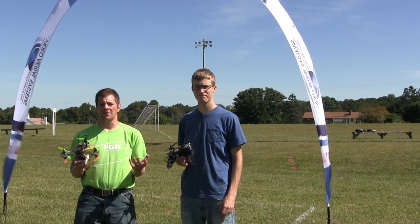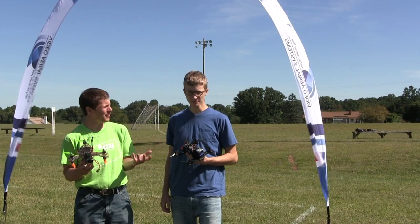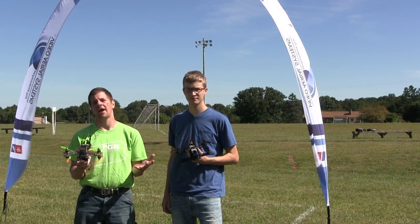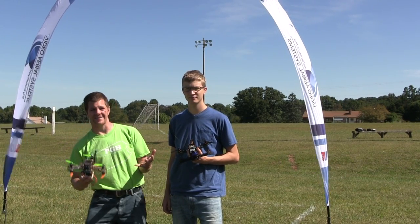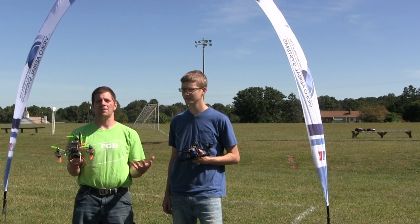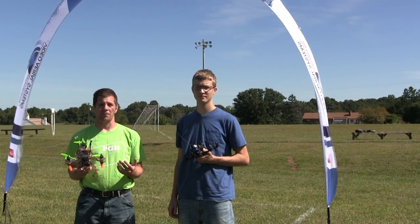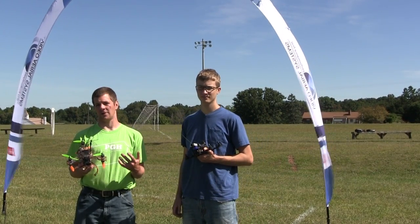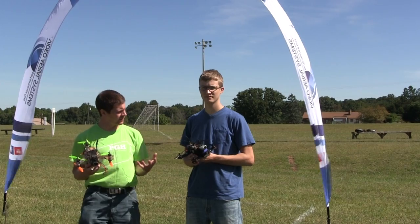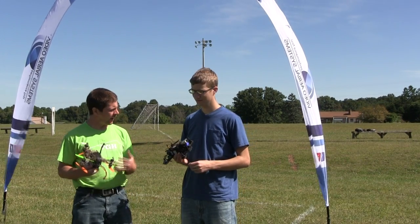Now you might think it's counterintuitive — the takeoff is pretty basic, right? But that's where most multirotor pilots actually end up crashing. The reason they do that is they take off and end up colliding into each other. It's the most common place to crash, and thus the takeoff, if you want to get racing, is probably where you want to focus at least some of your attention. So Jason, can you explain what a good takeoff looks like? How do you do it?